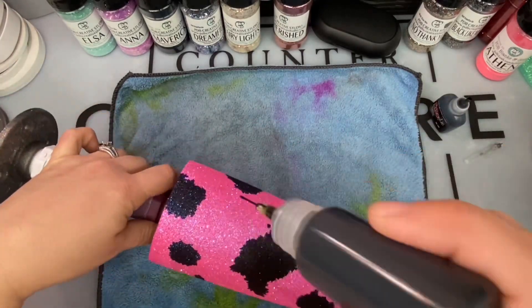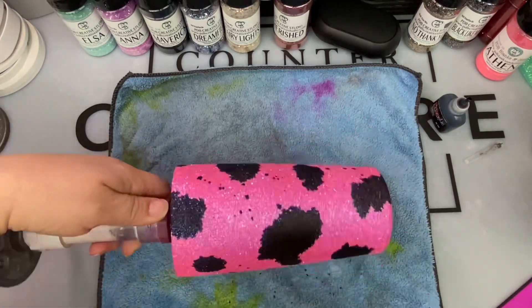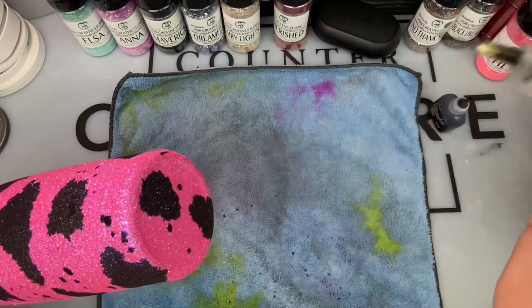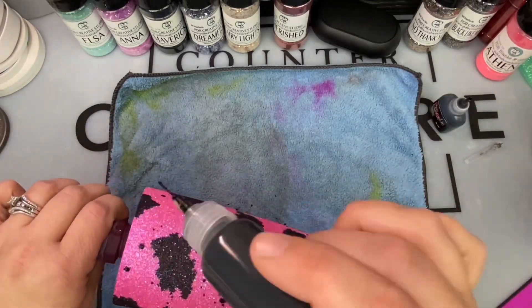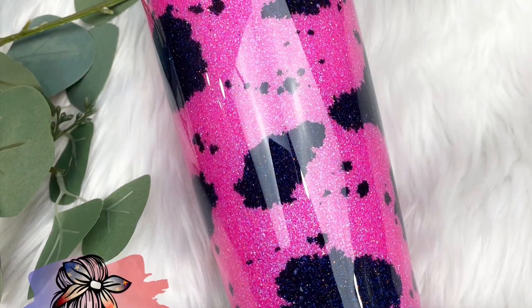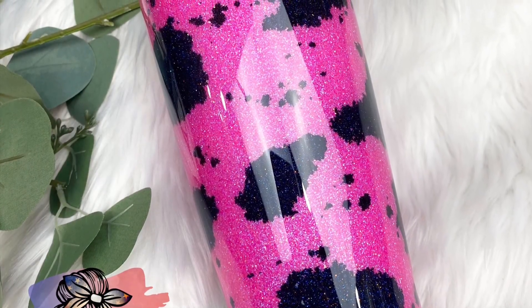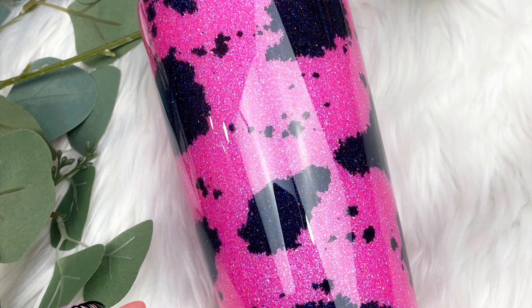Now you can see I'm switching over to the precision tip bottle. This allows me to just shake the bottle at the tumbler and get the little spots that are in between the main cow spots to give it a more realistic look. Let the inks dry completely, seal the tumbler with two good coats of clear spray paint, and then you can add your layers of epoxy until smooth.